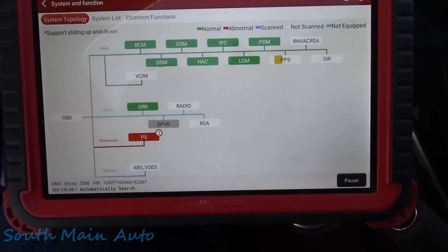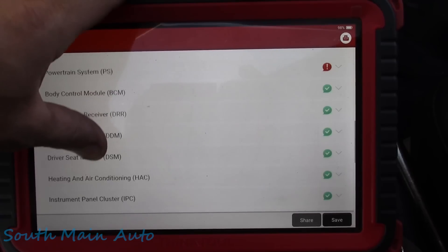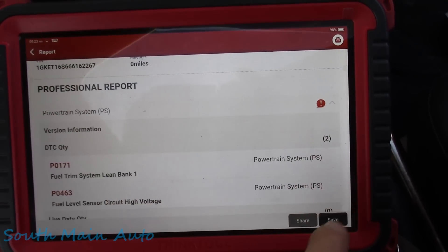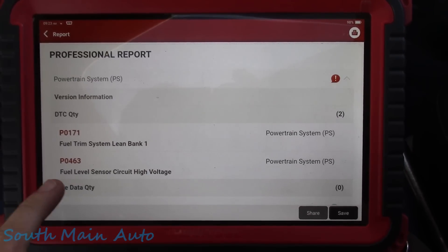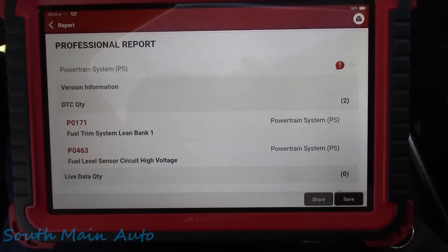I'll go through a system scan here. We'll see what we've got - so far just two codes in the PCM. In the powertrain we have: fuel system lean, and fuel level sensor circuit high voltage.